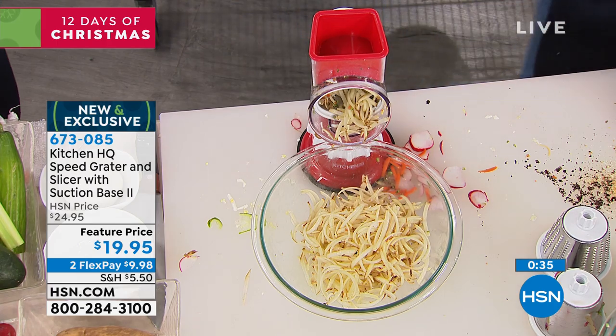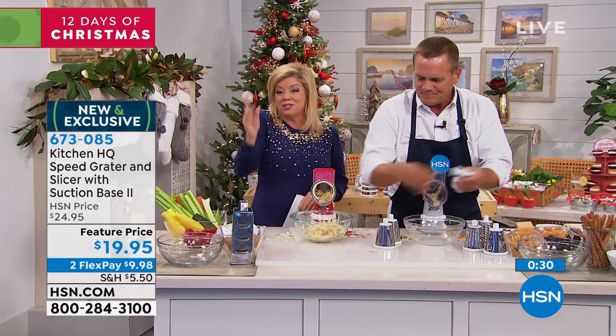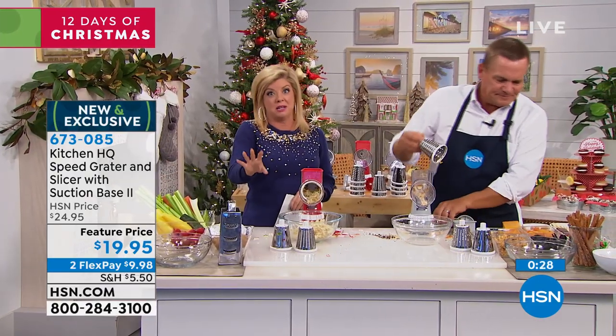Just for your stuffing this Thanksgiving — think about what you're slicing and dicing. Even just for the celery, for one thing, think of the time this is going to save you.